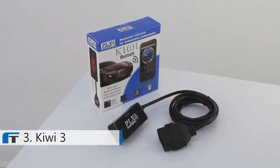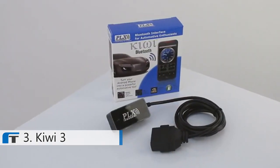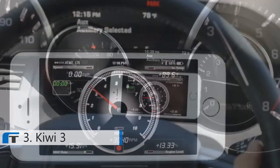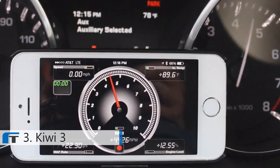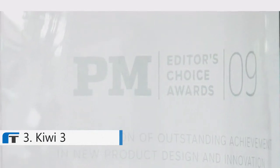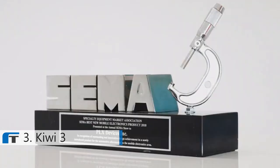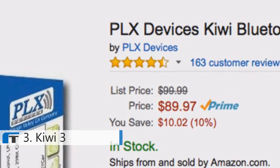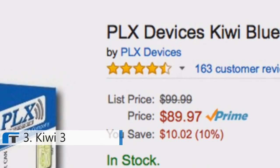Hello Kickstarter, my name is Paul, founder of PLX Devices. Six years ago, we introduced the Kiwi, the world's first OBD2 to smartphone interface. This wireless adapter allowed drivers to easily communicate with their engine, and the world took notice. Kiwi earned Popular Mechanics editor's choice award, SEMA's best new mobile electronics accessory, and customers gave Kiwi 4.5 stars on Amazon.